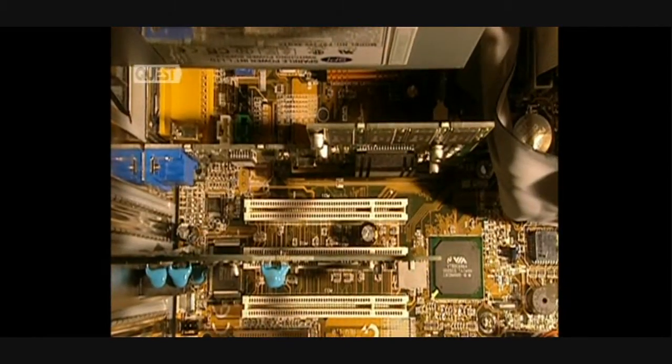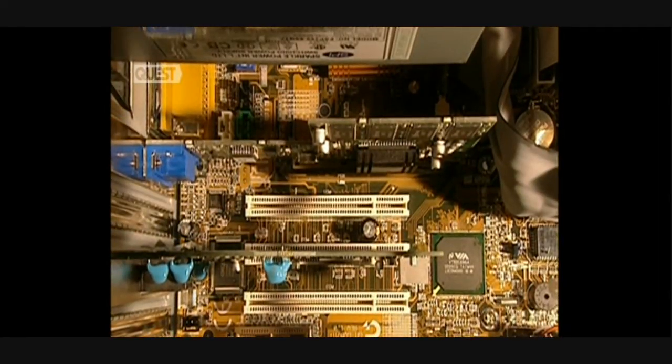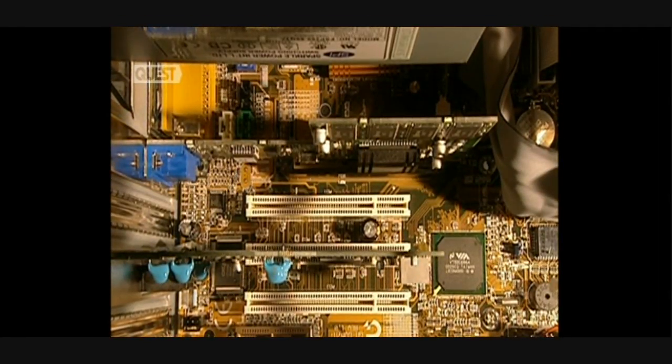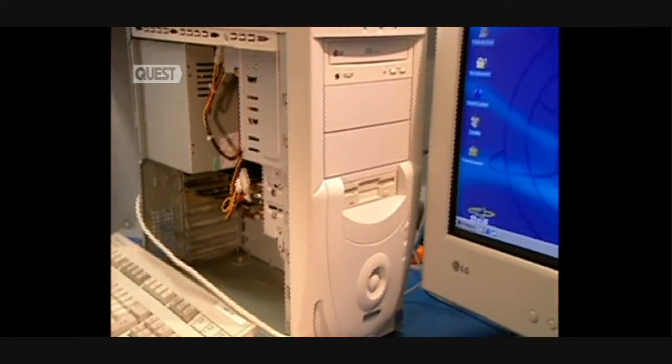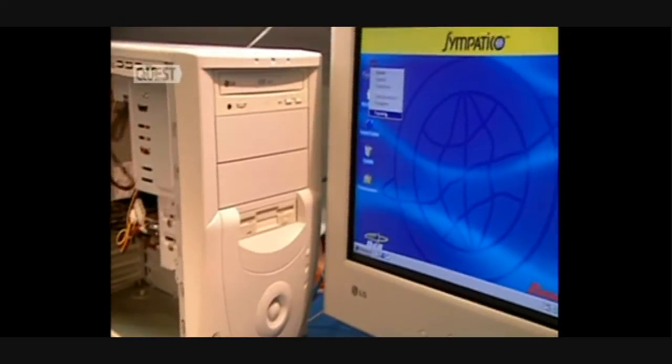The assembly of 30 components of the computer is now finished. Just before closing the case, they test each computer to verify the good functioning of the peripherals. They then close up and proceed to packaging.